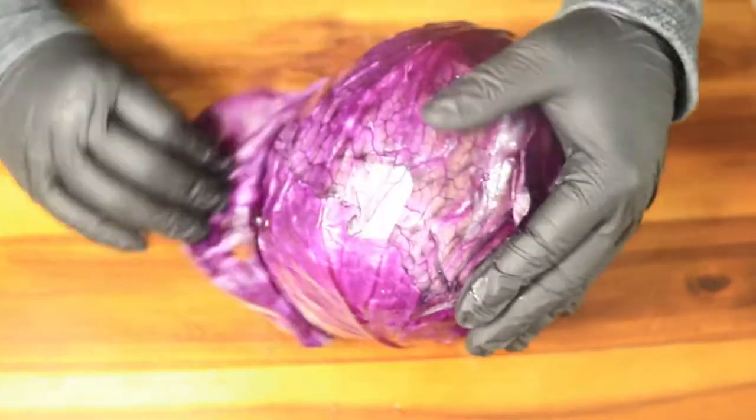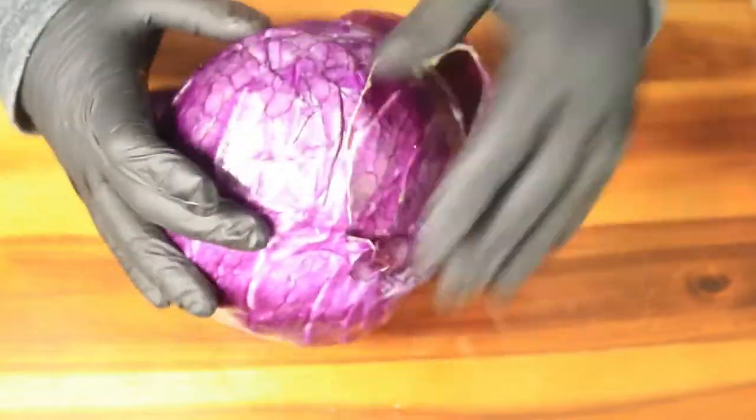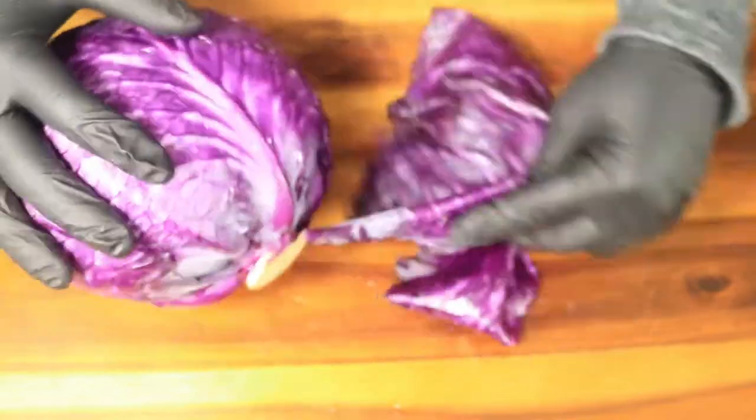Today I'm preparing cabbage rolls. I have a medium-sized cabbage and I'm going to remove three layers on the outside of this cabbage. Let's get started.